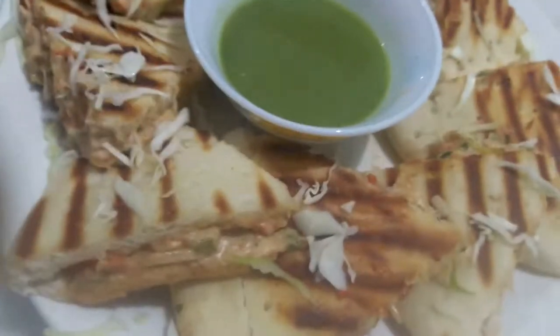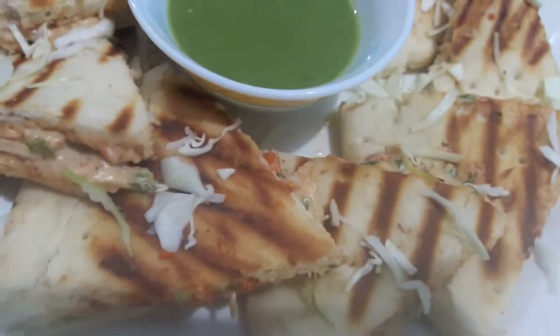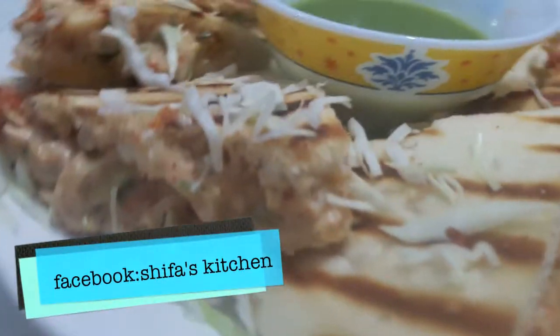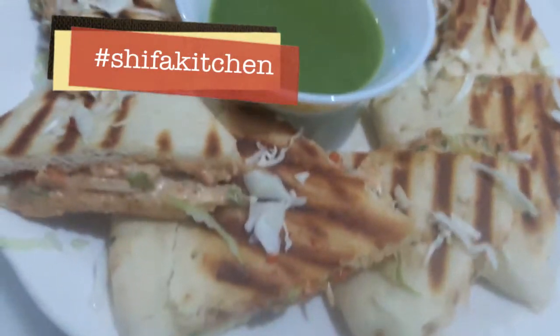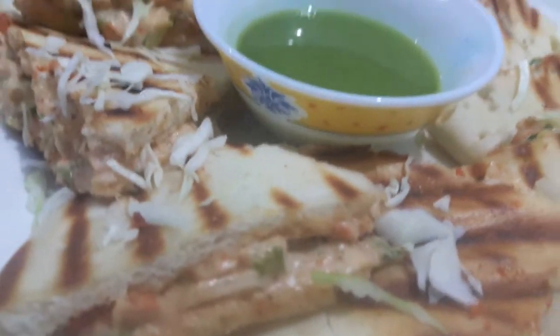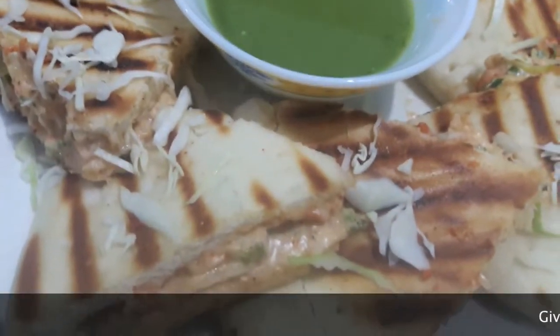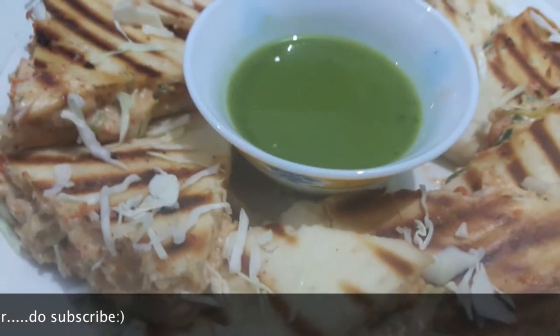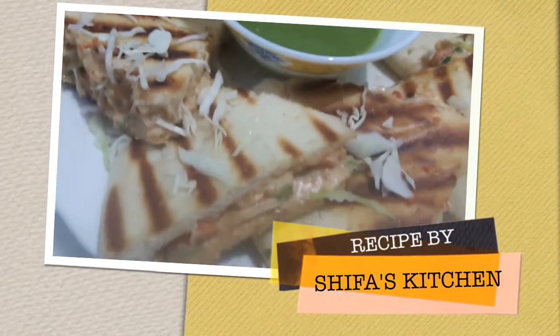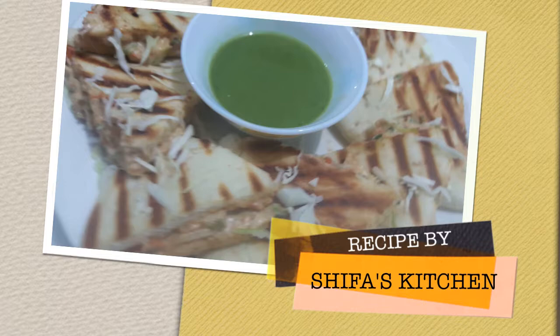If you create any of my recipes, don't forget to tag me on any of my social media accounts — Facebook and Instagram. If you like my recipe, please give a thumbs up. Do comment and share with your friends. Subscribe to my channel and hit the bell icon to get notified whenever I upload a new video. I will have a giveaway soon when I hit 1k subscribers, so do subscribe. Bye!